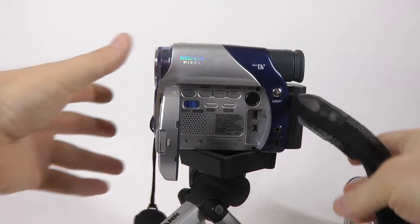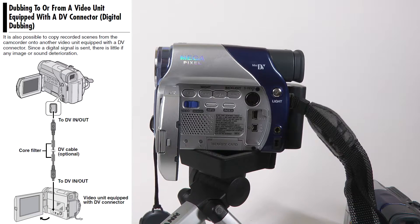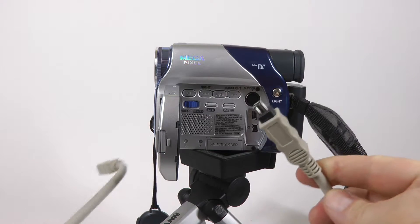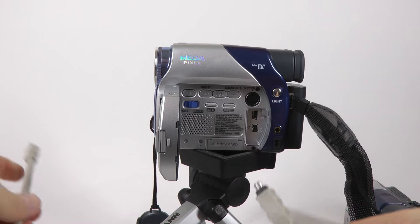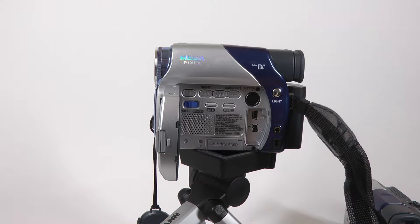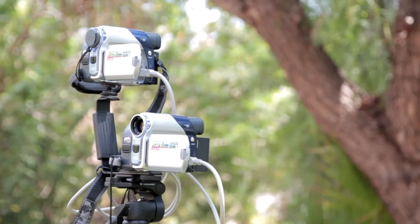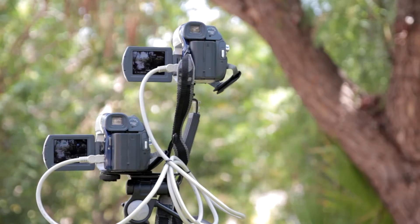This is a MiniDV camcorder — it records digital data on tape. And when you want to copy this video to another deck or to a computer, you use a digital connector like this. It sends data as-is, unmodified, to your computer, so there's no loss. And that was a big deal in 1995 when DV came out. So I thought: maybe I can use two camcorders — one in camera mode and another as a recorder. Would it work?